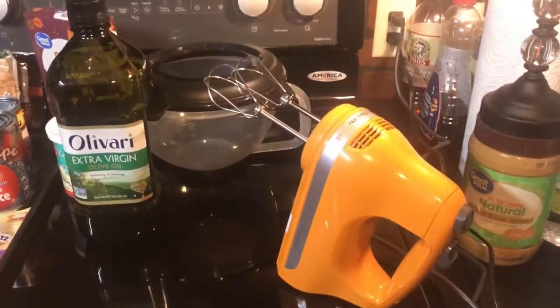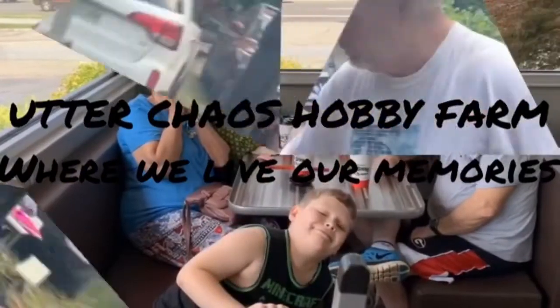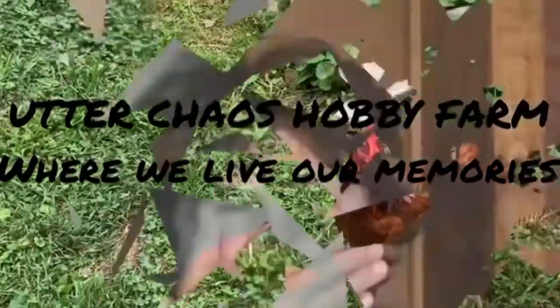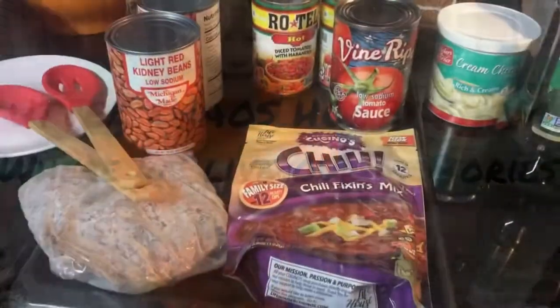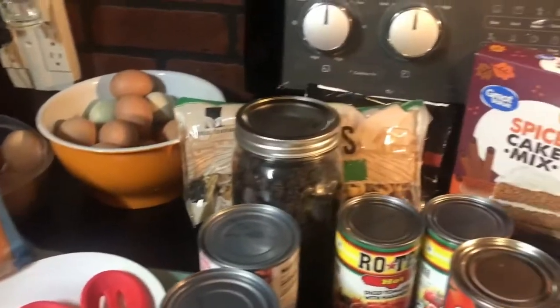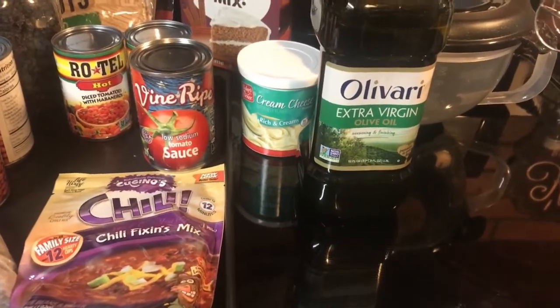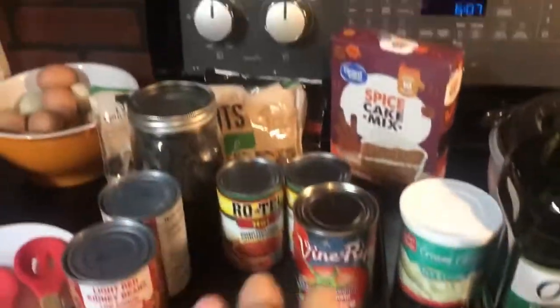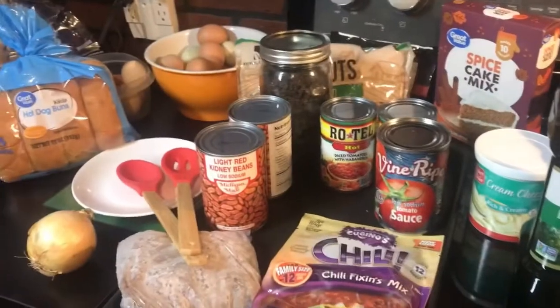Another one of those spur-of-the-moment videos. Even a makeshift lock for it. I just thought I'd bring you back. Another pantry meal. I've got some fixings here. Can you guess what we're having tonight for dinner? After I open up all my cans and prepare whatever else I need, I'll put you in the phone stand and I'll continue telling you what we're having.